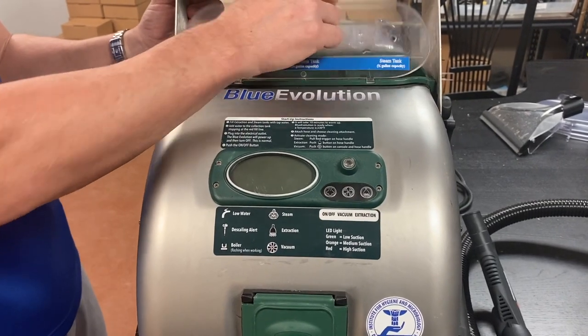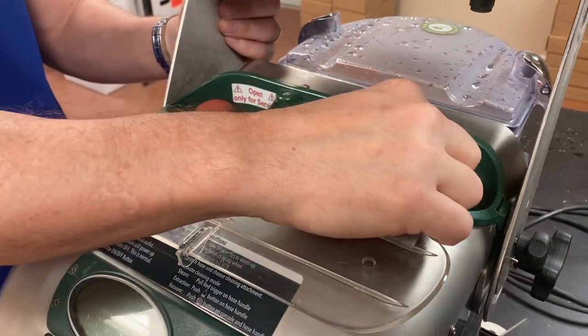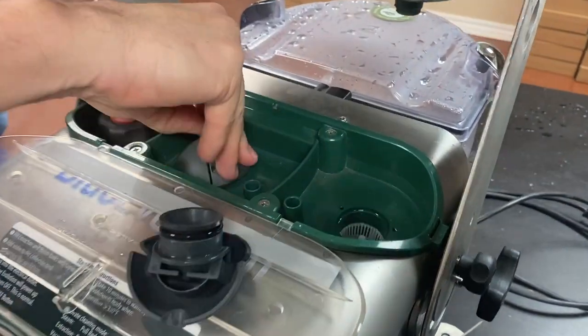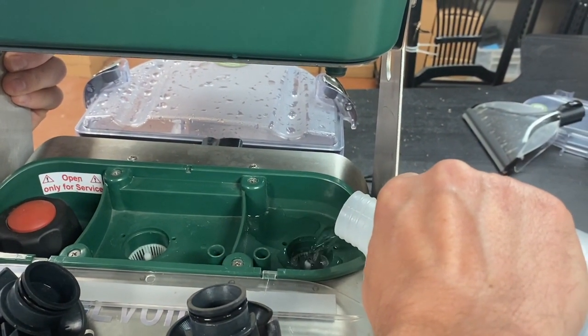First thing we're going to do — you've got three areas up here. This far left is your boiler cap — don't touch. This right here is your steam tank. The second one is your extraction tank, which is actually your hot water tank. Each tank is a reservoir tank; each fills up to a half gallon of water.